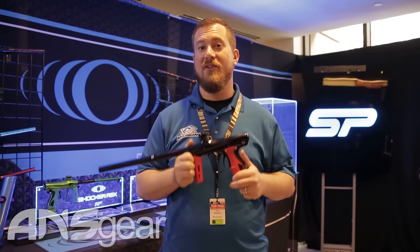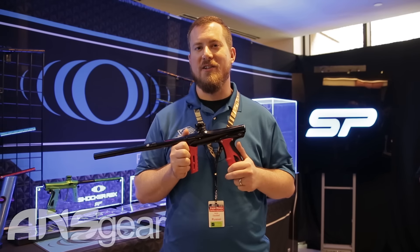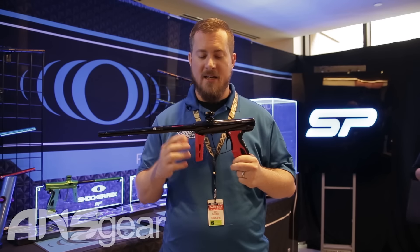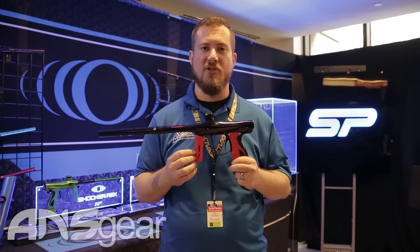Hi, Russell here with SP, talking to you guys over at ansgear.com to show you the new Shocker RSX grip kits, offered in five new colorways. This one we're actually showing the red and black. It's got a couple of really unique features that we feel makes it an excellent addition to your Shocker RSX.